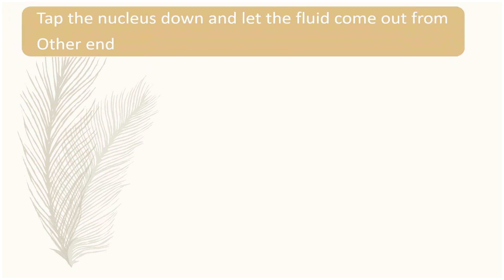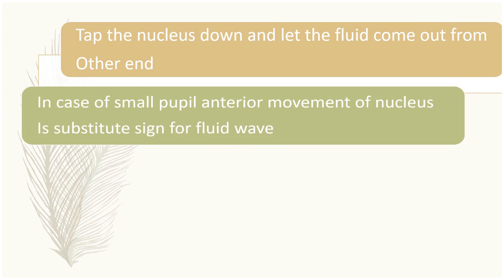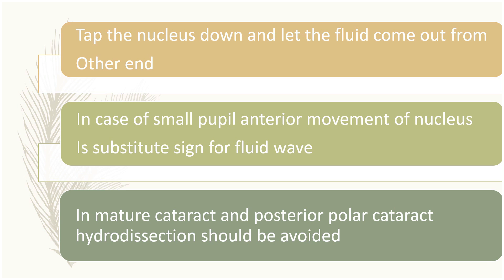To re-emphasize: always tap the nucleus down and let the fluid come out from the other end after doing hydro dissection. In case of small pupil, the anterior movement of the nucleus is a substitute sign for the fluid wave. In mature cataract and posterior polar cataract, hydro dissection should be avoided.